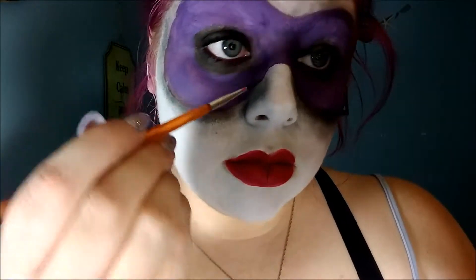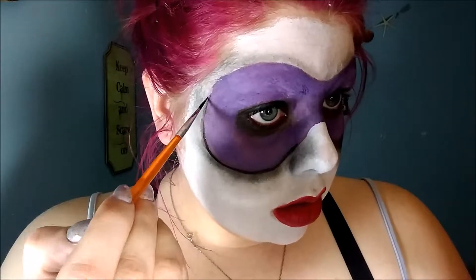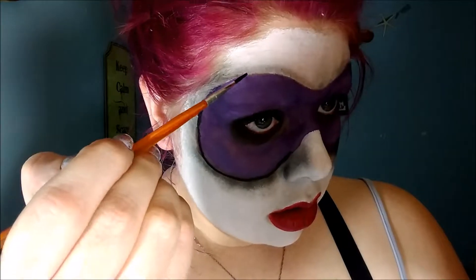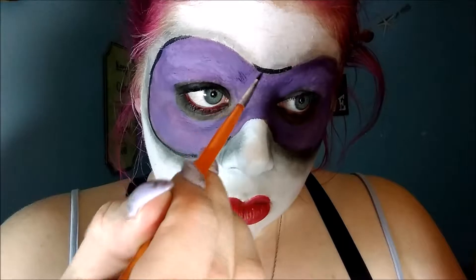Now, using a black face paint or a black liner on a very thin brush, I'm going to go in and start doing all of the detailing in pop art style — going around the mask outline, the nose, the cheekbones, the lips, and all other things that I think would be outlined in the pop art style.